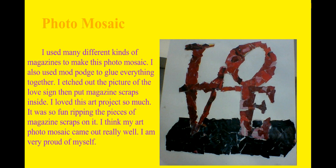First I made a photo mosaic. I love this art project. I took many, many types of magazines that had different textures or different shades of color red. I glued them together and then made this love sign. I always see it when I go to the city. I used my computer to actually sketch out the design, looked at it, and then tried my best to do it.